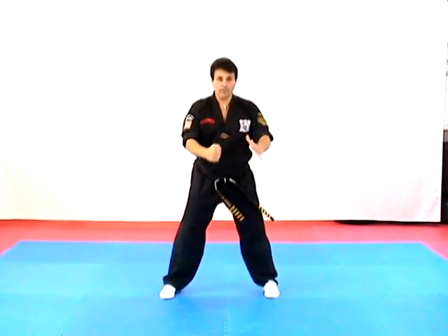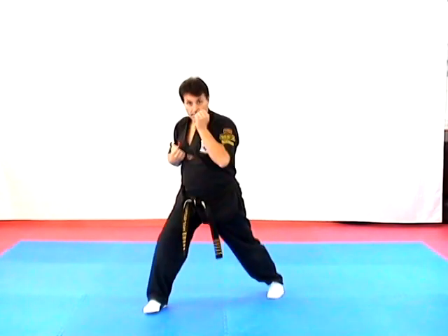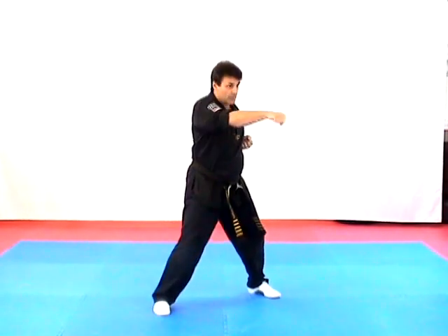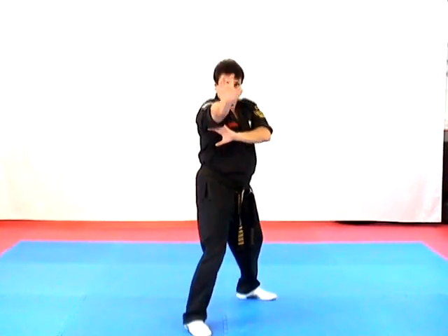Let's take a look at this from the beginning. First we have Destructive Twins — stepping out, heel palm, grab and punch — and then Thrusting Wedge: claw, elbow up, and down. Practice that.